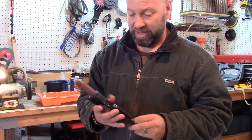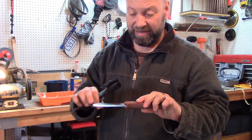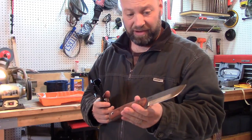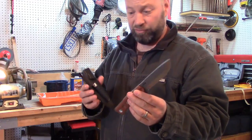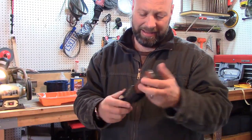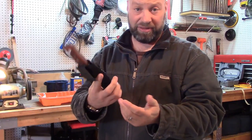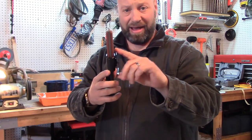This is Tops — their Brothers of Bushcraft Fieldcraft knife. It is uncoated, just a tumble finish, but you can still see it's got the packing oil on it. I just got this yesterday. We're going to build a sheath for it. It comes with this Kydex case already — not a horrible case, but it's got a big clip that makes it stick way out from your body. It's only held on by one screw, and I'm left-handed, so this sheath does nothing for me.